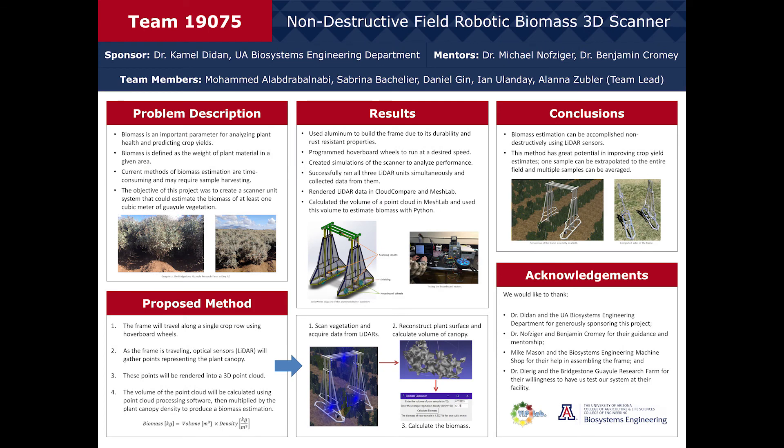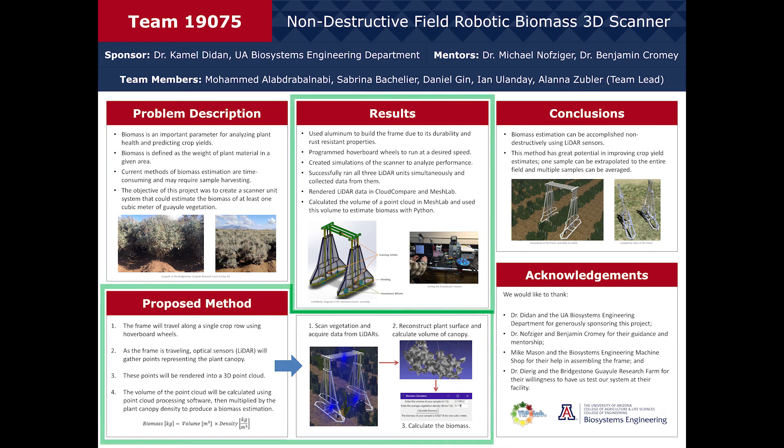The objective of this project was to develop an autonomous scanner unit that could estimate the vegetative biomass in one cubic meter using non-destructive optical sensing methods in an agricultural field setting. In this presentation we will walk you through a description of our project, design choices, and results.